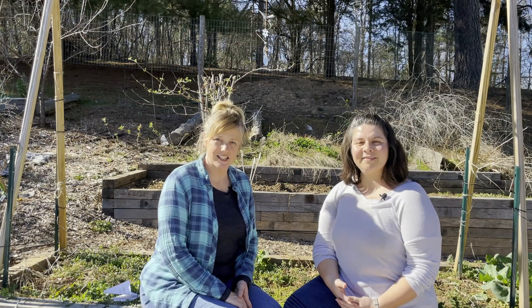Hey y'all, it's Miss Cat and Miss Alicia, and today we're here to talk about planting seeds outside. We've got our garden plan and we've started some seeds inside, but now that it's March we get to sow some seeds outside.